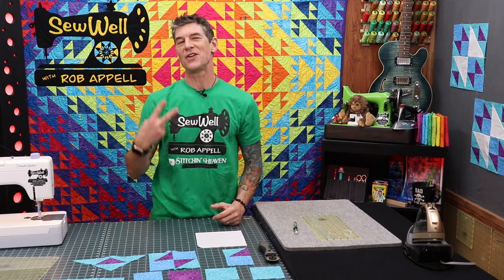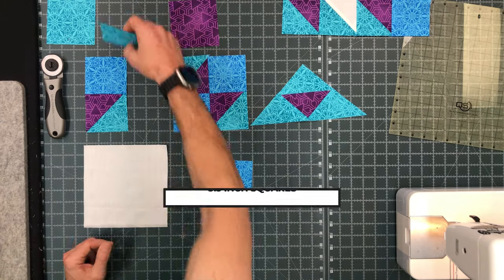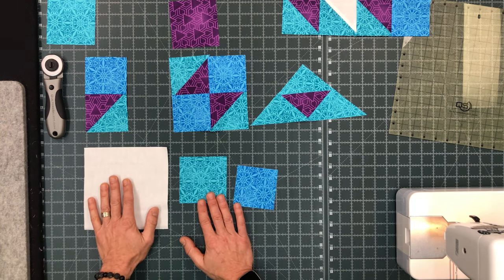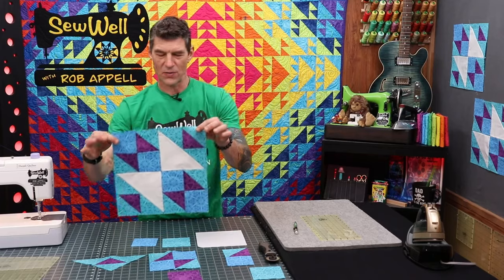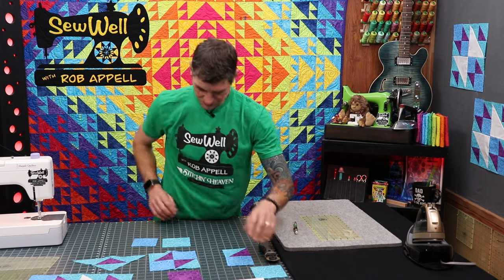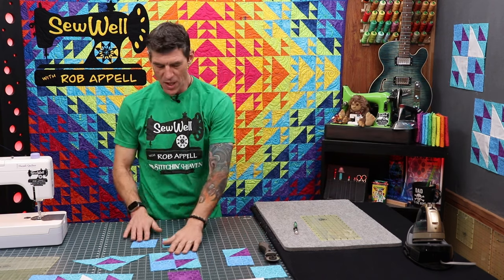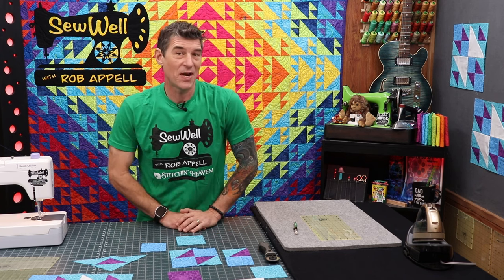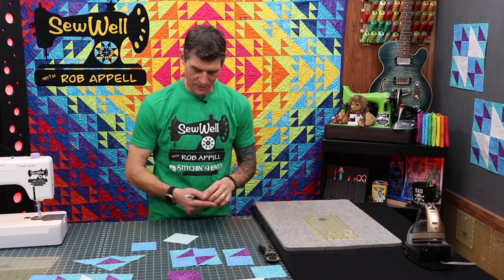We're really just dealing with two different size cuts today — three and a half inch squares and four inch squares. We also have a large seven inch square which is cut on the diagonal to form two white half square triangles. We're going to start by building the cool little four patch that has the half square triangles in them, so we're going to save the three and a half inch squares as we get ready to make our half square triangles.